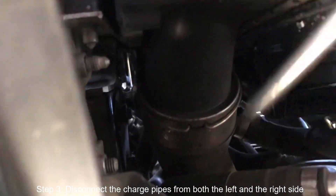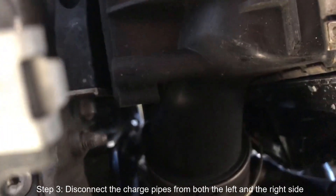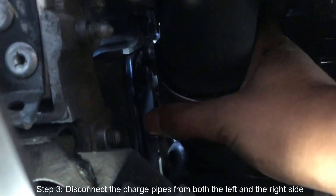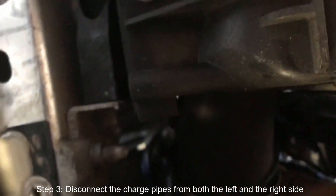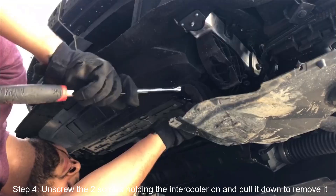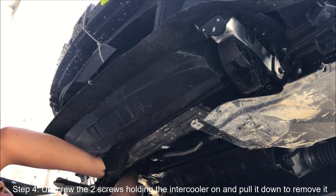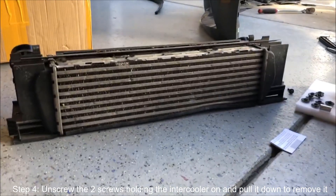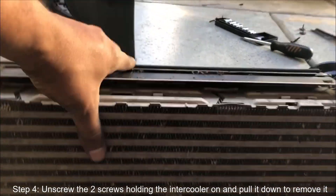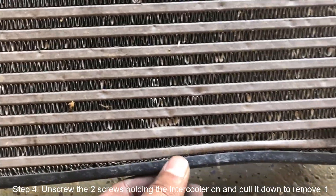Just pull it down until it comes out - there it goes. As you can see it loosens from the side right there as well, on this side and from the other side too, so now we should be able to just pull it back and take it off. Remove the screw on this side and the same one on the other side, and we're able to pull this whole intercooler out. That's the old one right there. Here's the new intercooler - you can see how much bigger it is compared to the old one. Also, I didn't notice it before but at some point when the previous owner had it, it got hit right here, so there might even be a little boost leak going on, but the new one should fix that as well.